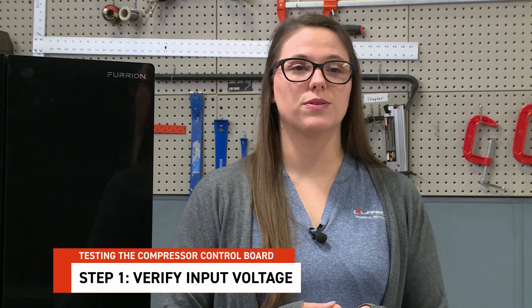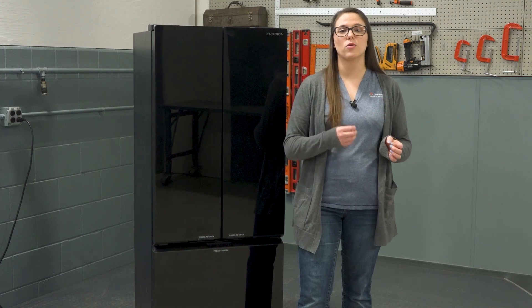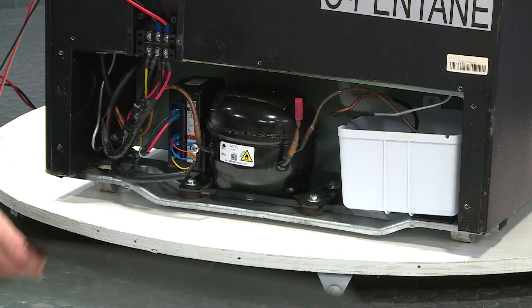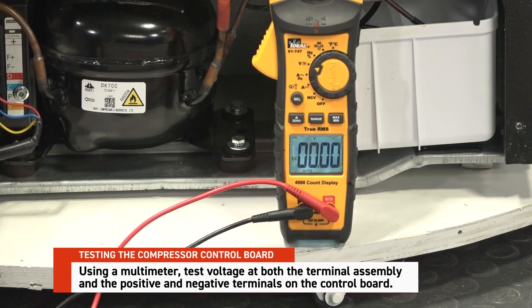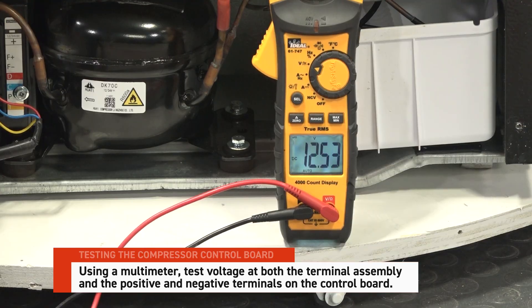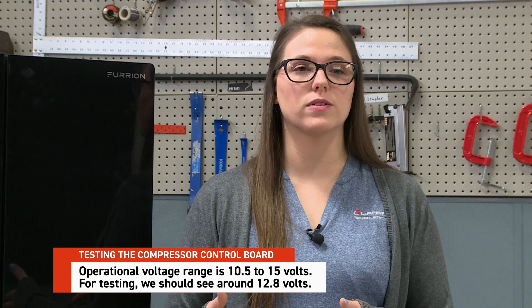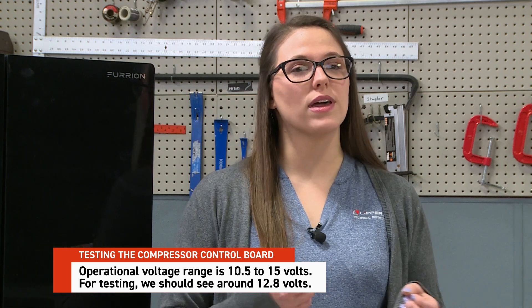Step 1: Verify input voltage. Before testing, ensure the refrigerator is connected to a reliable power supply. Remove the rear access panel to locate the compressor control board, and use a multimeter to test voltage at both the terminal assembly and the positive and negative terminals on the control board. The operational voltage range for this unit is 10.5 to 15 volts, but ideally for testing we should see around 12.8 volts.